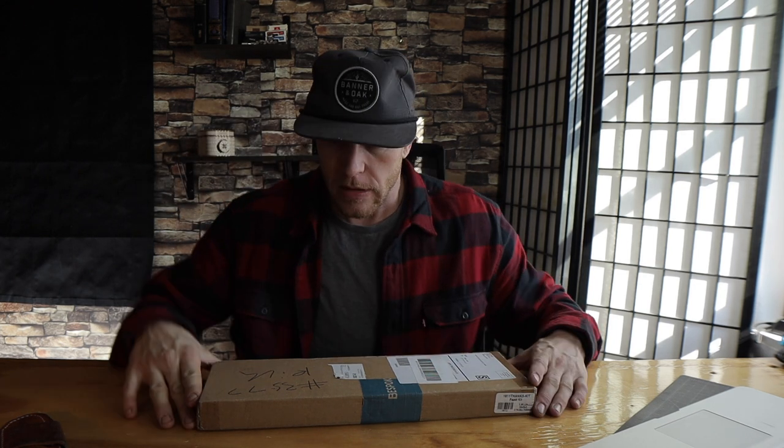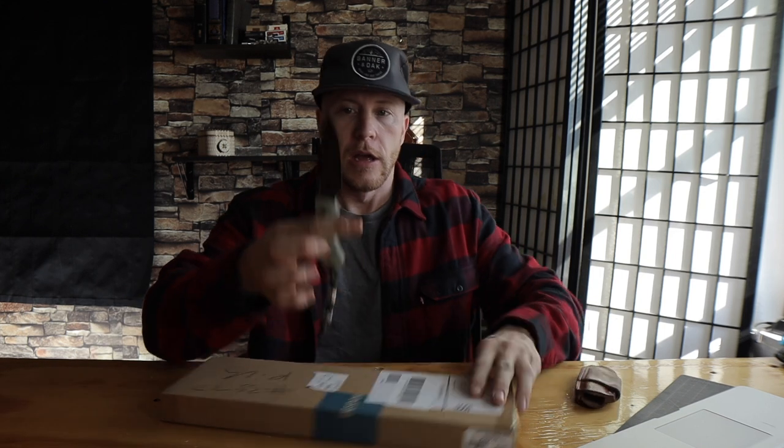Didn't do an unboxing on that, but let's do what we got here because I don't know what I ordered — I forget what I got. Let's use the old Bradford M390. Do a little cut action.